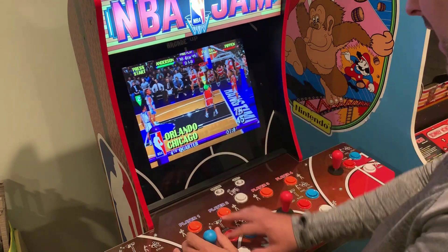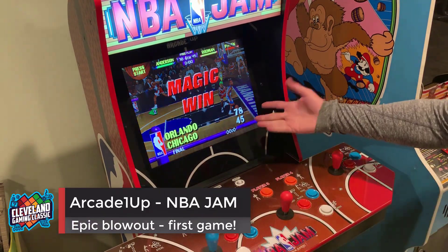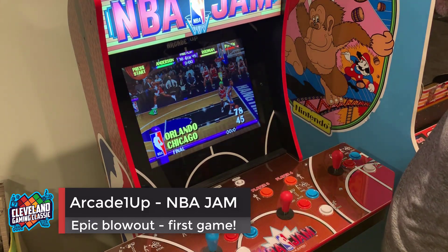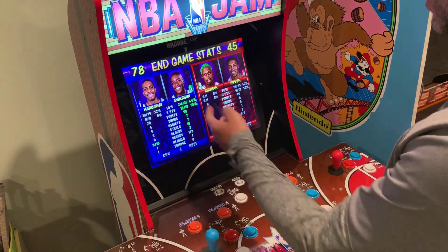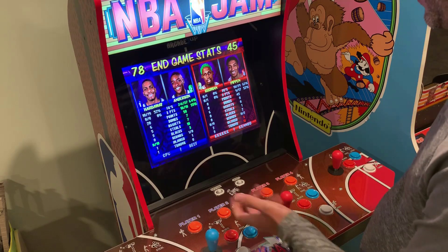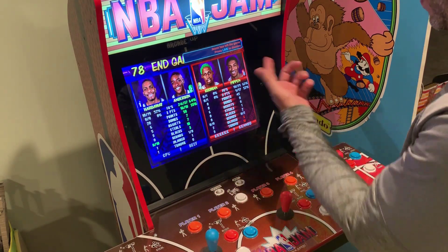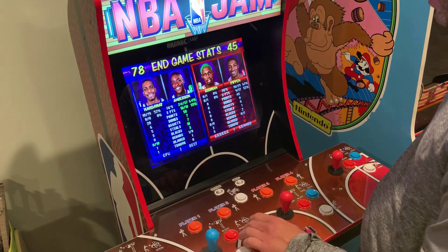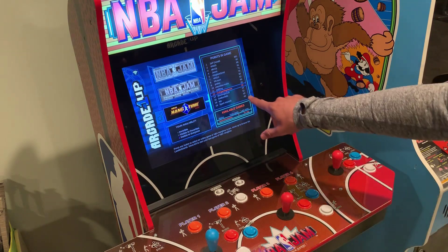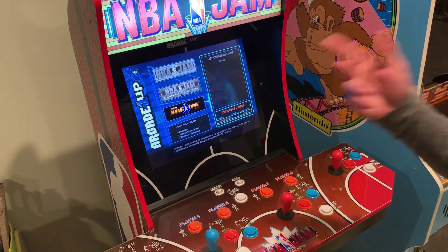I'm only winning by 30 right now. So you can see this game — it's a little bit my first game ever in Hang Time. End on line, 78 to 45. I don't know if this online competition is going to be that hard. Nick Anderson — Hardaway didn't even do anything, he left the game. Oh there! Look at that! Points of the game — that's kind of cool.